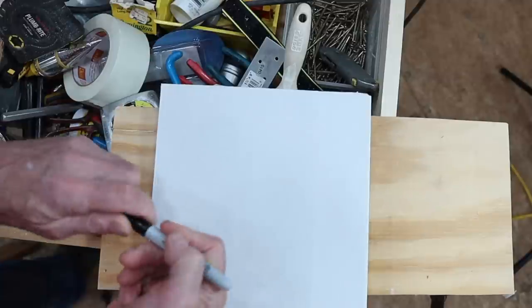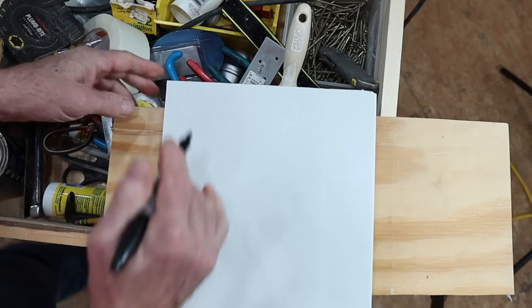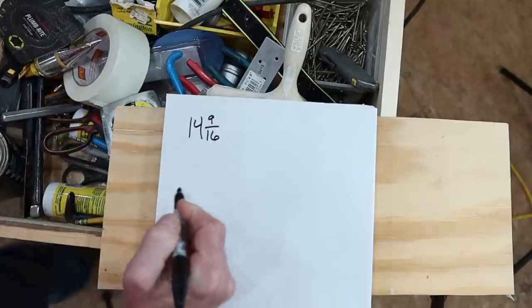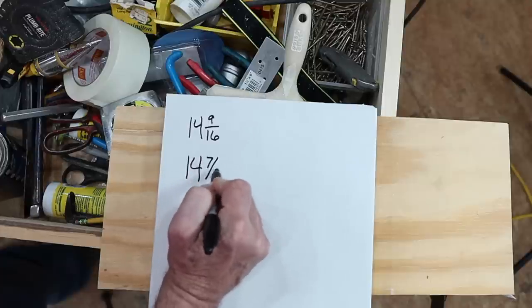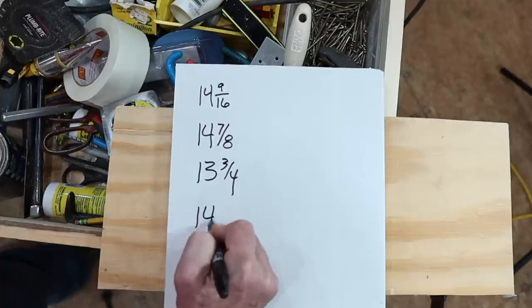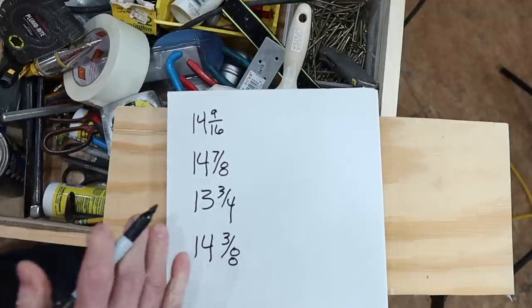I've got a Sharpie right here. I've got a piece of drywall scrap, and I'm going to put the camera over my shoulder and explain this to you. Let's take an example of a cut list. I need to cut blocks to go in a wall, and I'm making a cut list of all the sizes first. The first measurement is 14 and 9 sixteenths. That's how we would typically write that down if we're not using the code. The next one is 14 and 7 eighths, the next one is 13 and 3 quarters, and we'll do one more — 14 and 3 eighths. So those are the blocks I need. That's how the measurements are typically written down.